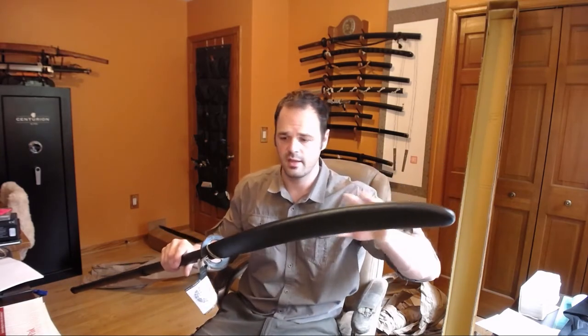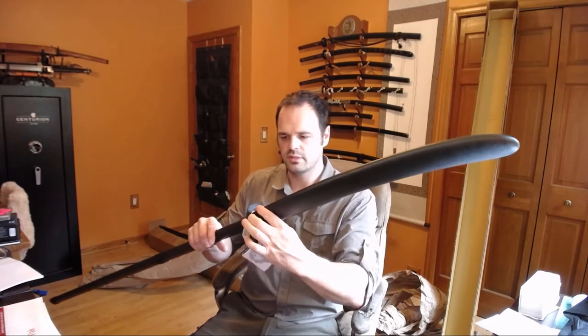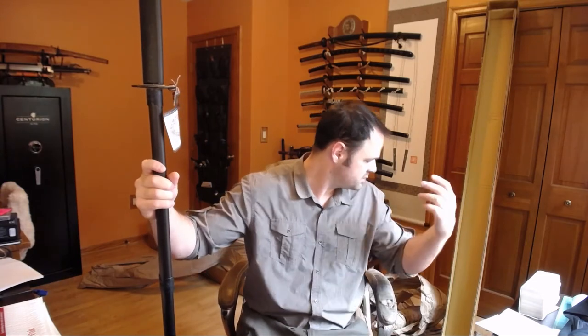Every Yari I've ever had, every Naginata I've ever had, has had a cracked saya. This one is not cracked, and it actually seems reasonably sturdy — it doesn't rattle around a lot, and it seems to fit on there reasonably well. Packaging-wise, it came extremely well packaged: completely rolled in paper, then put inside the Hanwe box, which was then put inside a larger box with more paper. It's a big box, shipped really well, and that has to account for something — it's pretty expensive to send boxes like that.